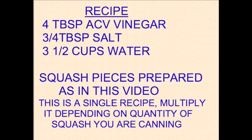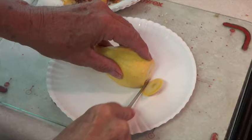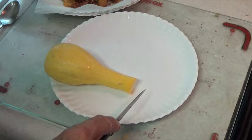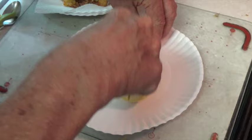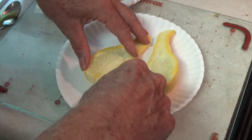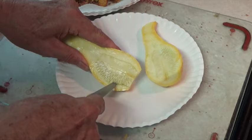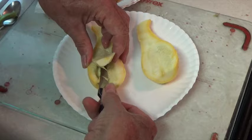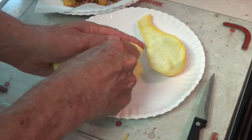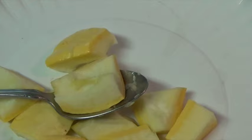I decided that I would remove the seed from the squash that I was going to can. I cut the squash pieces into the size of an eating spoon.